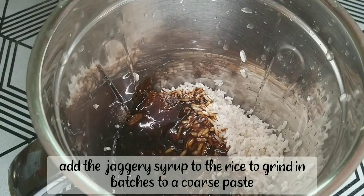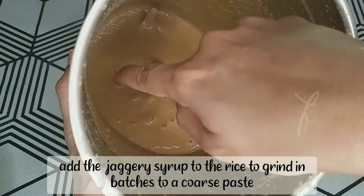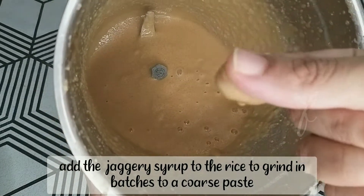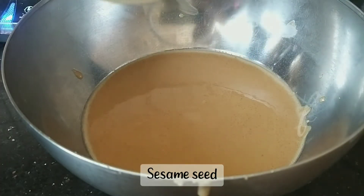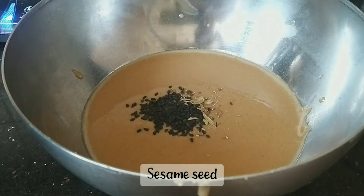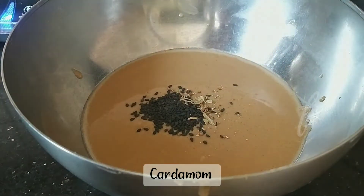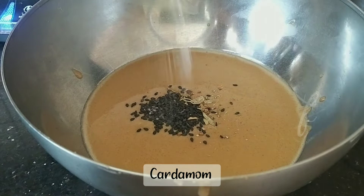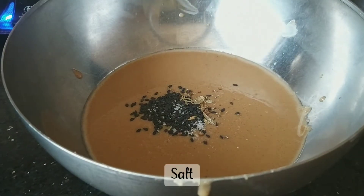I will put it in the mixer. There is a little bit of a mixing blender to blend everything together.